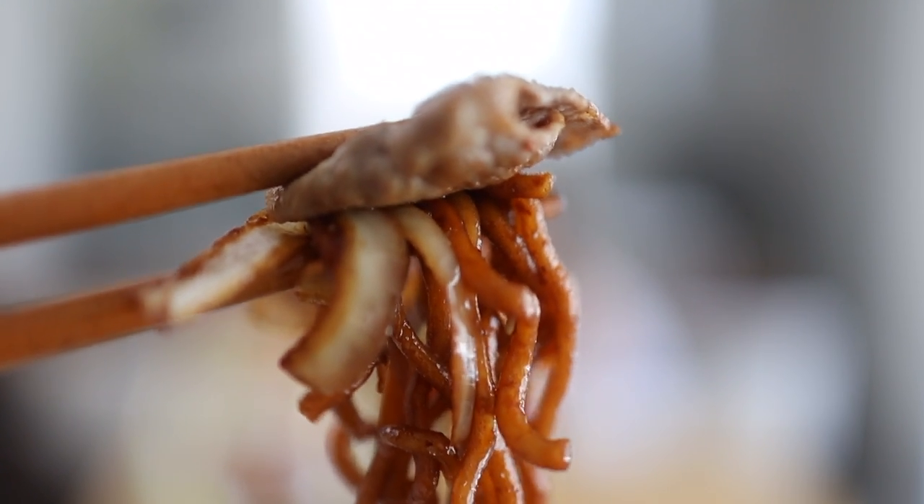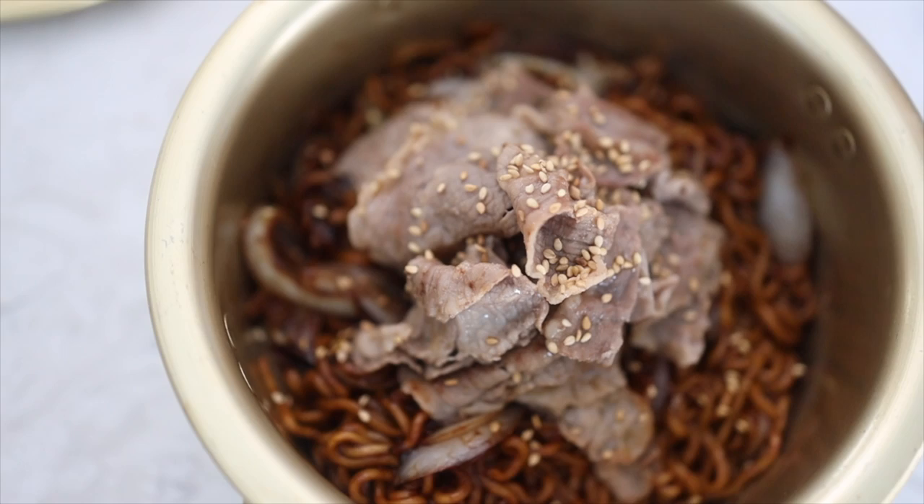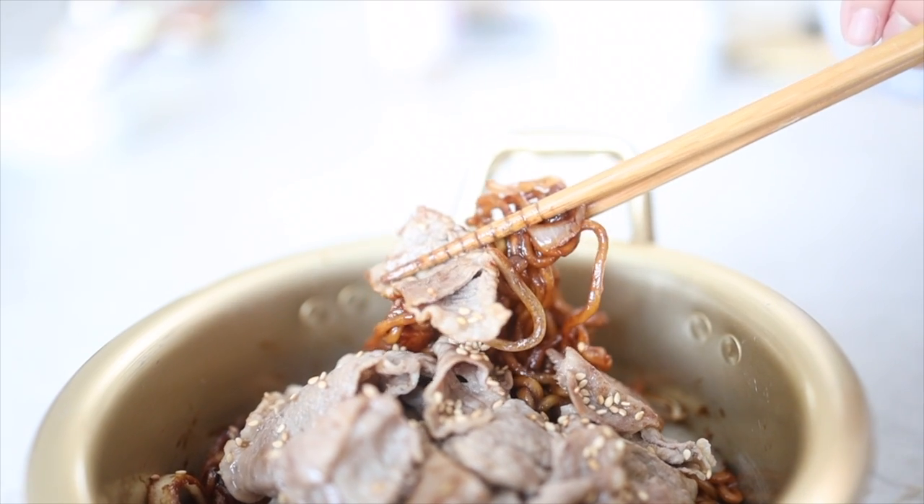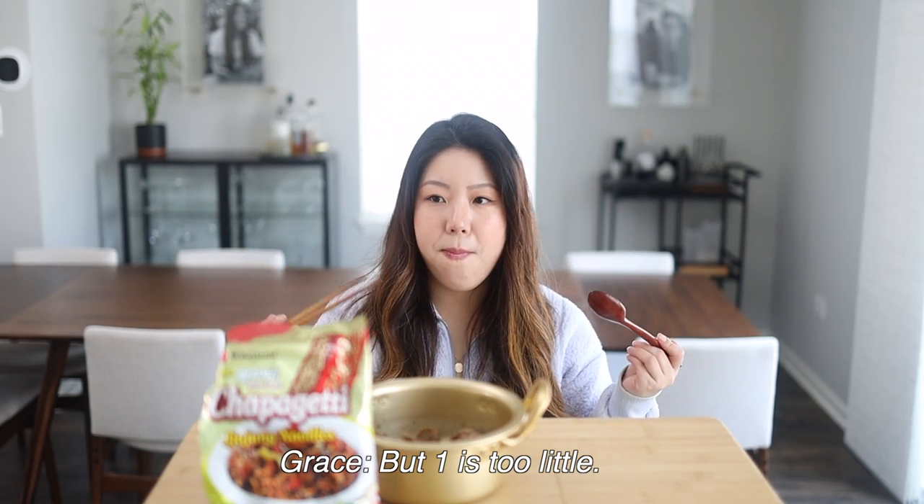Can you show them a good spoonful of it? That looks so good. Chapaghetti — the amount that's in there, it's like a tease. Because I feel like more than ramen, with chapaghetti, one isn't enough. I think I can eat two. Ramen I probably cannot eat two, but chapaghetti I can. Probably because we don't have the soup with it — it's just noodles. I feel like two is too much, but one is too little.